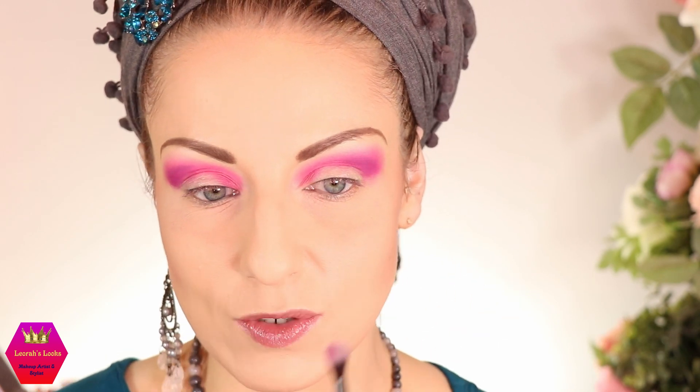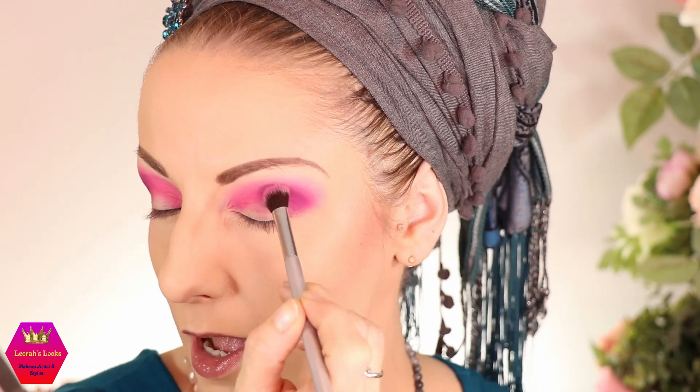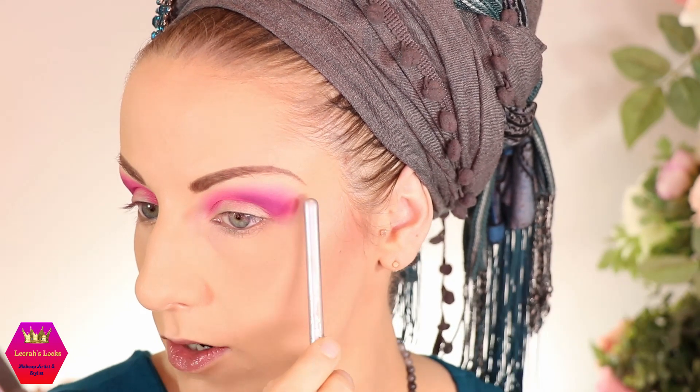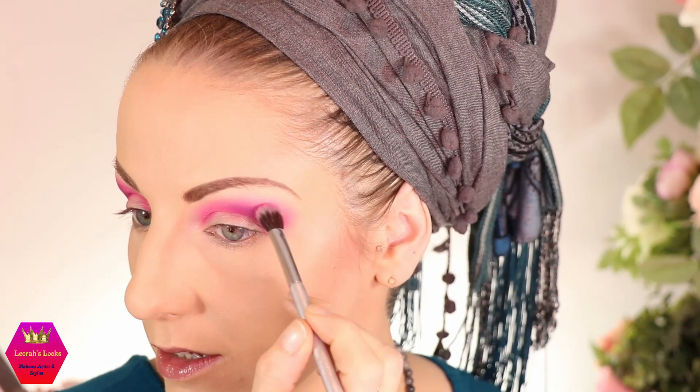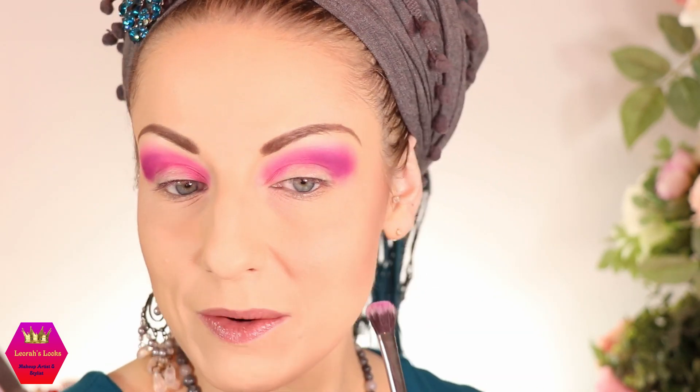Once I've reached the level of blending I'm happy with, I'm taking the same fluffy brush and going back into the honeycreeper just a tiny little bit. If you dip in too much just tap it off, then press that pigment on — but don't go too far up so you don't ruin the gradient you've achieved with the blending.